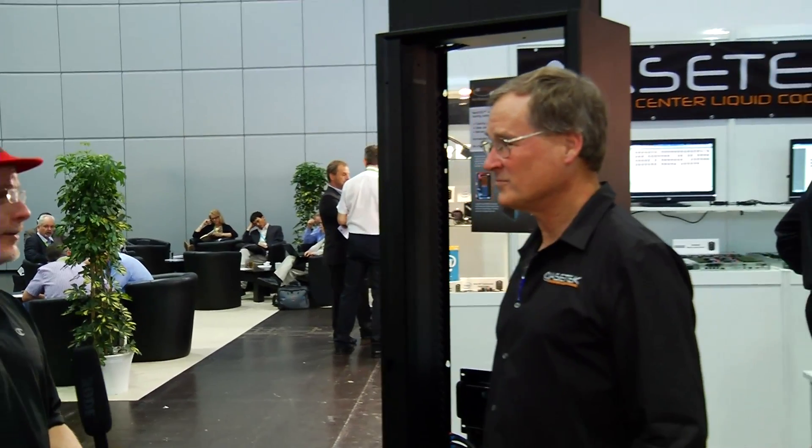Hi, I'm Rich with InsideHPC. We're here at ISC 13 in Leipzig, Germany, and we're at the ACE-TEC booth. I'm here with Steve Branton from ACE-TEC. Steve, now you guys are all about liquid cooling, are you not?